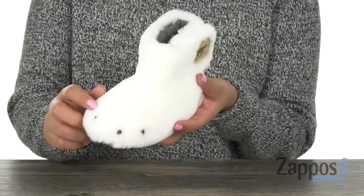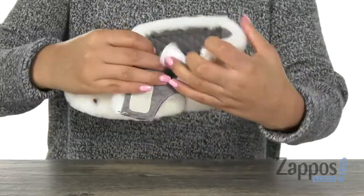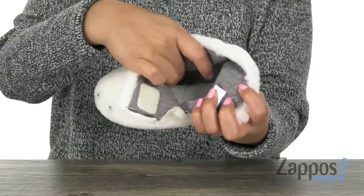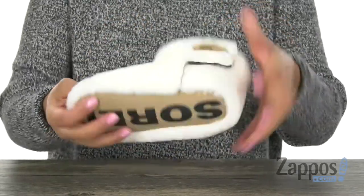There is a hook and loop closure for easy on and off. Inside we have smooth jersey lining with a padded footbed to keep their feet nice and comfy everywhere they go.